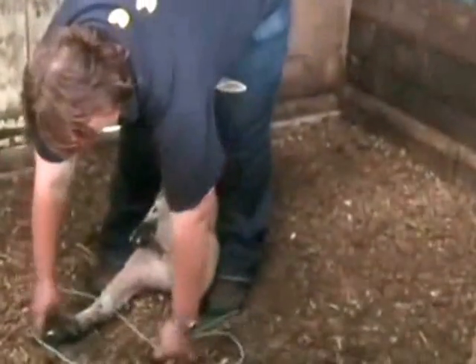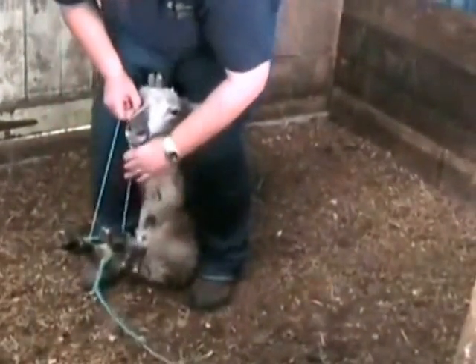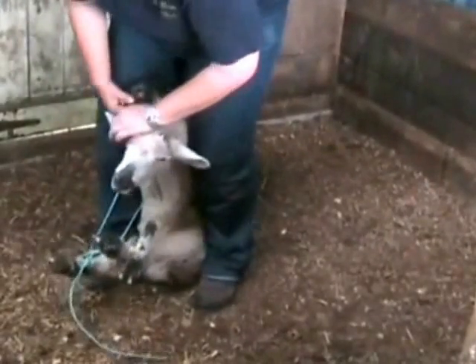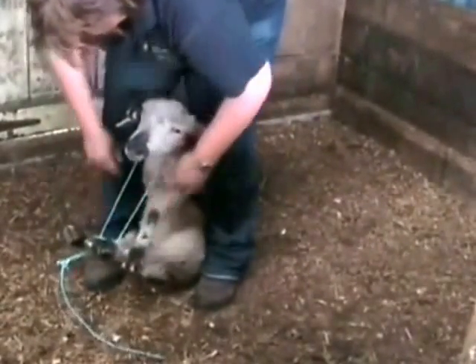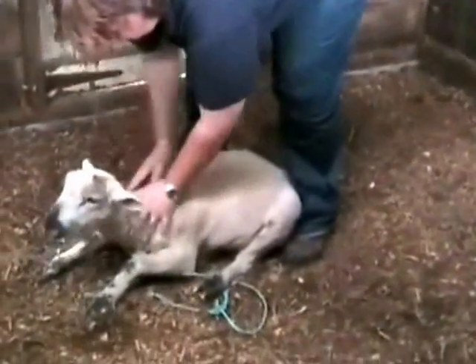Once you have the sheep comfortably restrained, put its back legs through the loop that you've made in the baling twine. Pull the side nearest you right up and pop its head through the remaining loop. Where the rope is on the legs needs to be between the fetlock joint and the hock joint.